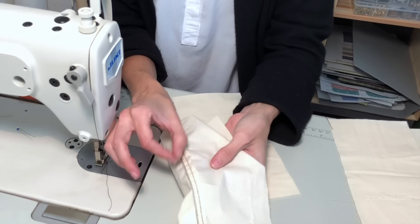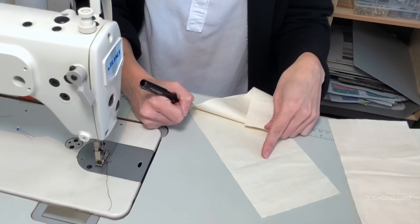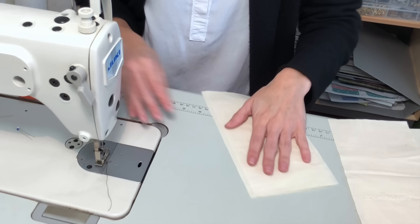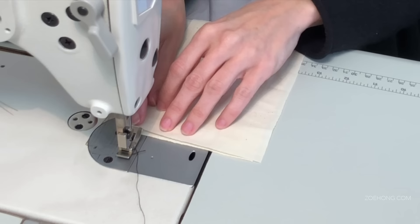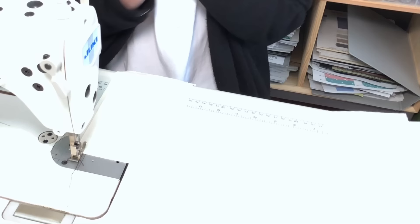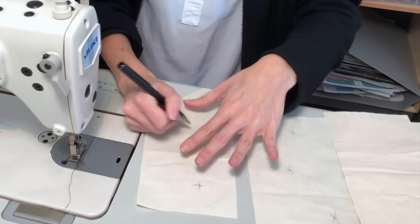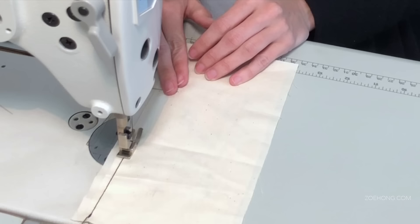For the flat felled seam, you want to start with your seam allowance a quarter of an inch in. If you need to, draw a quarter-inch line. On my sewing machine I line up the bottom one at the half-inch mark and the top one at the side of the foot, because that's a quarter of an inch in. And yes — with every seam except the French seam, you're doing face to face. Also, you can pin during the whole process while you're learning; I've been sewing daily for about 13 years and I don't use as many pins as I should, but definitely pin while you're learning.